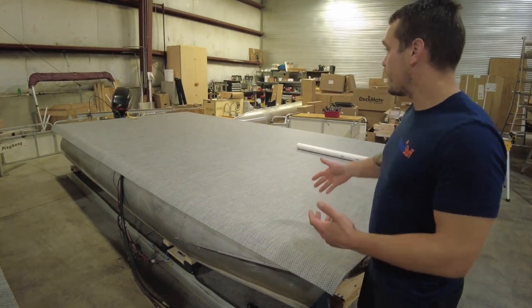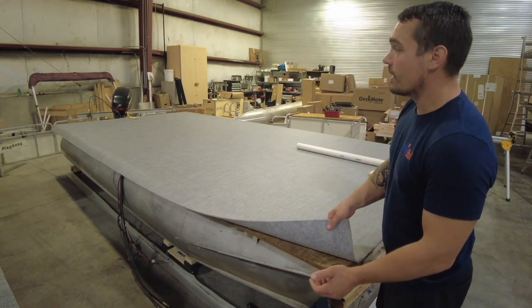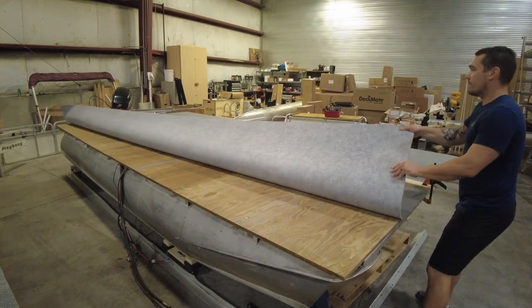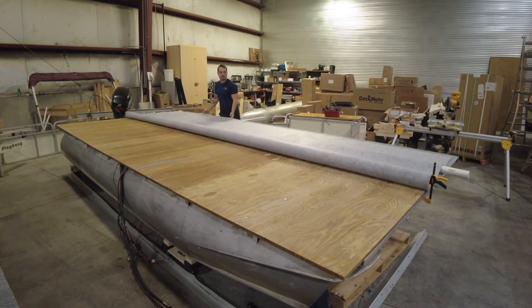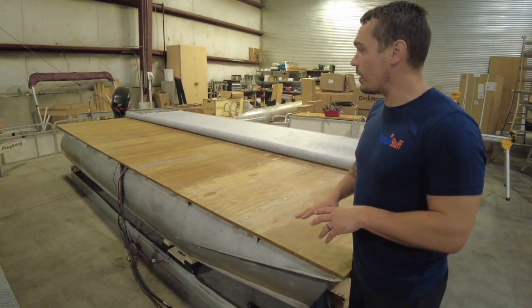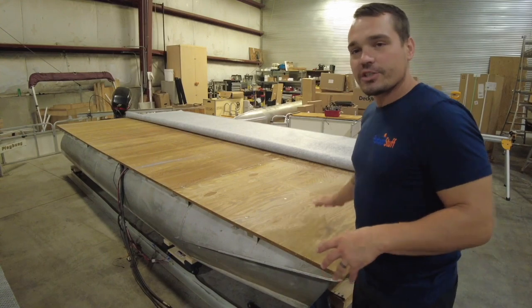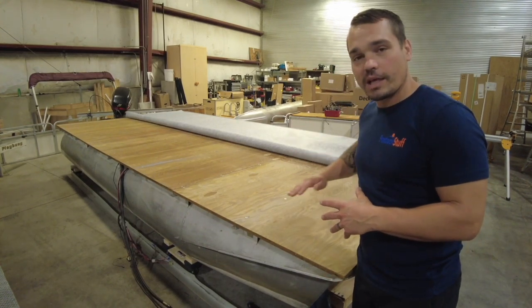With my clamps in place, roughly in line about halfway, I'm going to take my vinyl and peel it back from one side. From here, I have one side of deck exposed with my vinyl rolled back. I'll make sure there are no major splinters, anything big on there, before I lay my glue down — just make sure it's nice and clean.